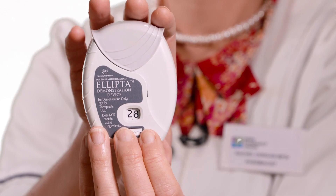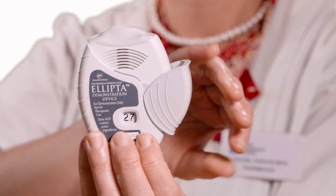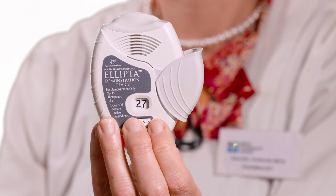Do not shake the inhaler. Hold it steady. Slide the cover down until it clicks. The counter will go down by one to confirm. If the cover is opened and closed without inhaling the medicine, the dose will be lost.